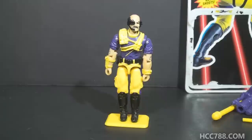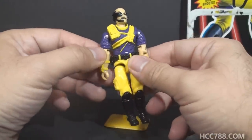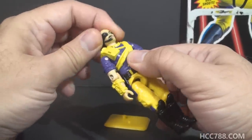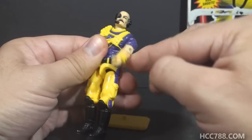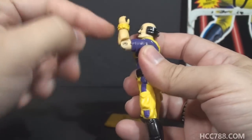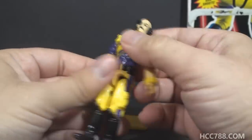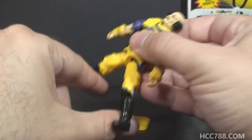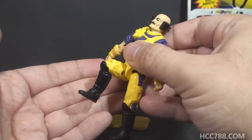With that business out of the way, let's take a look at the articulation for Dr. Mindbender version 2. He had the articulation that was standard for G.I. Joe figures well before 1993. He could turn his head left to right and look up and down. He could swing his arm up at the shoulder and swivel at the shoulder all the way around. He had a hinge at the elbow allowing him to bend about 90 degrees, and a swivel at the bicep. The figure was held together with a rubber o-ring that allowed him to move at the torso. He could move his legs apart, bend his leg at the hip about 90 degrees, and bend at the knee about 90 degrees.